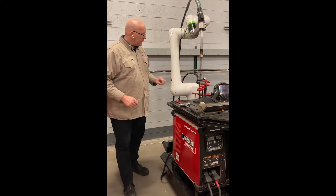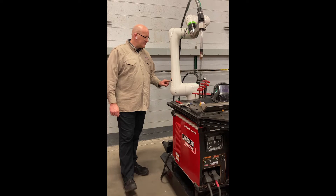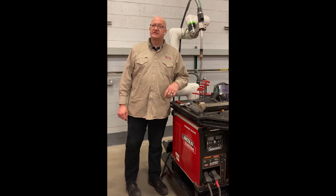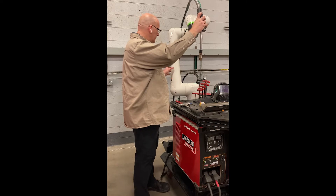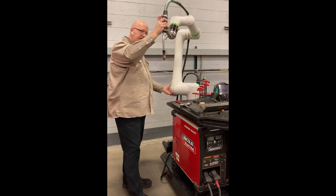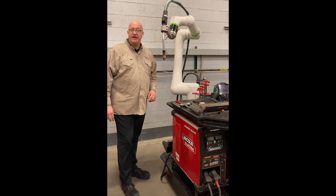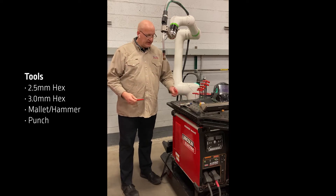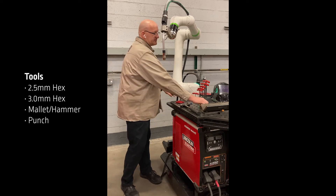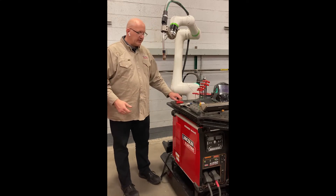I'm going to walk you through how to change the battery packs. We're going to do this with the power on. You should have a sticker right above the cap that talks about leaving the power on as you change the batteries. This ensures that when we disconnect the batteries, we're not going to lose position. A few of the tools you're going to need: a 2.5mm T-handle and a 3mm T-handle. Of course, you can also use regular Allen keys — those will work as well. The T-handles make it a little bit easier.